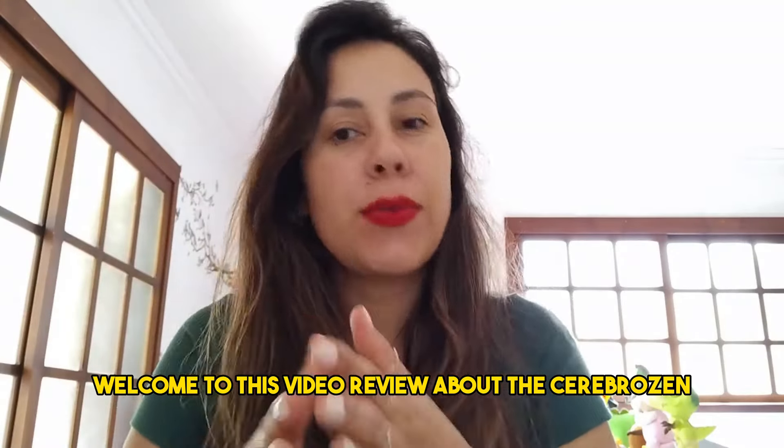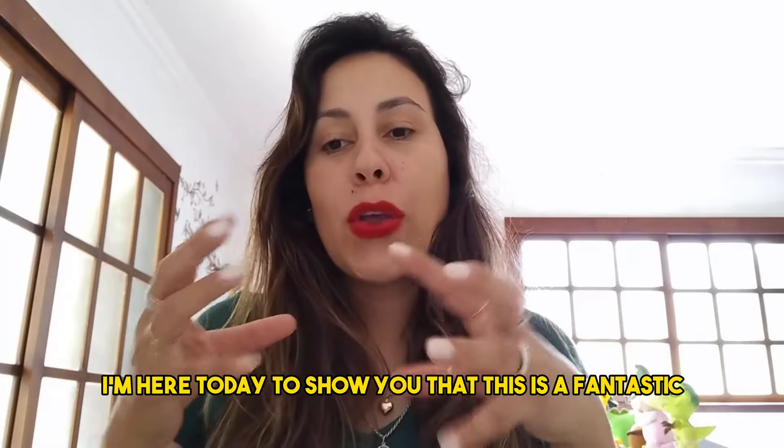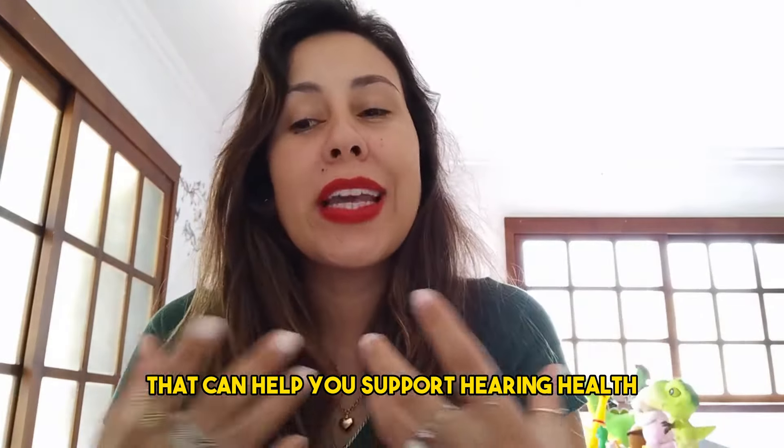Welcome to this video review about the Cerebrosin. I am here today to show you that this is a fantastic new formula that is 100% natural and can help you support hearing health.